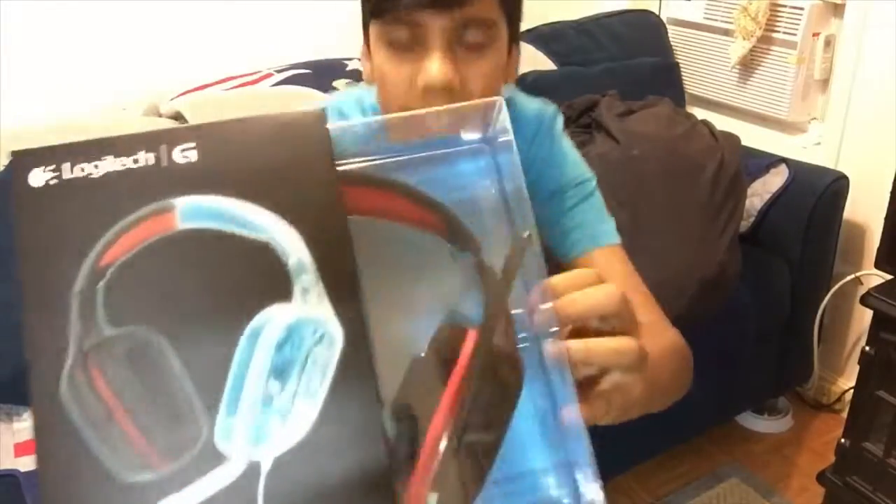This is it right here as you guys can see — not that bad of a gaming headset. This is what the box looks like.